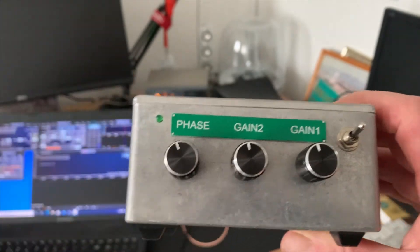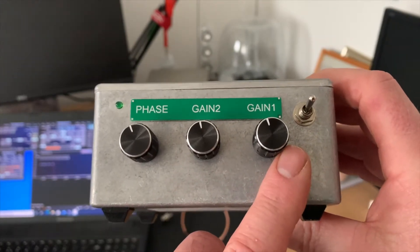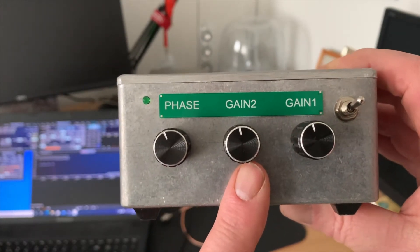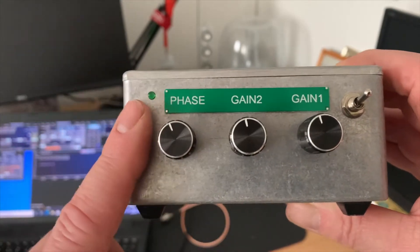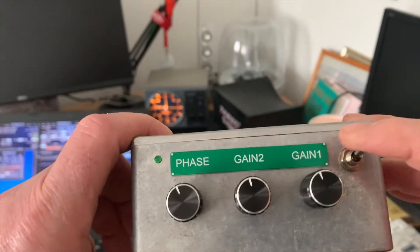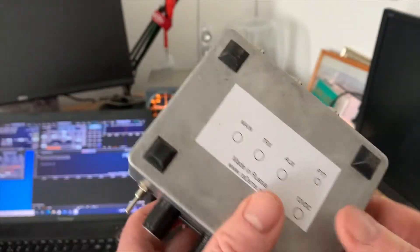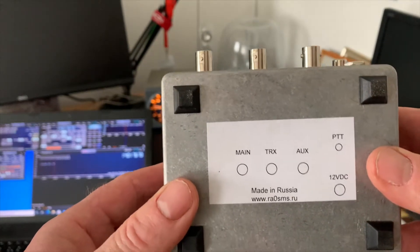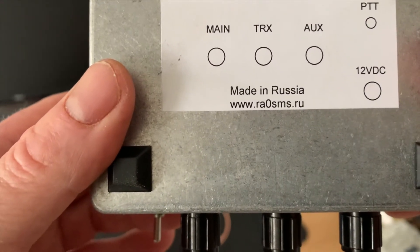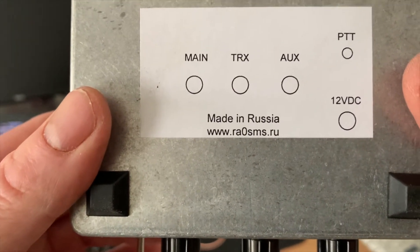So this is the unit on the top and the front face. You have your phase, your gain, and gain 1. Gain 1 is your main antenna. Gain 2 is your noise antenna — the one that you're using to actually induce noise so you can phase it out. And the third control is the phase rotary control. On the top right-hand side you've got your power on and off, and a little LED on the top left-hand side. If I turn it over, Anton helpfully puts a little label on the back, and you can see the website there where you can order these from: www.ra0sms.ru — I'll put a link to this in the comments section below.